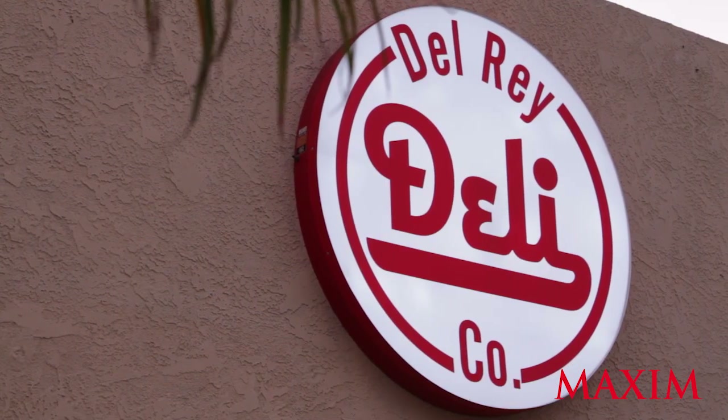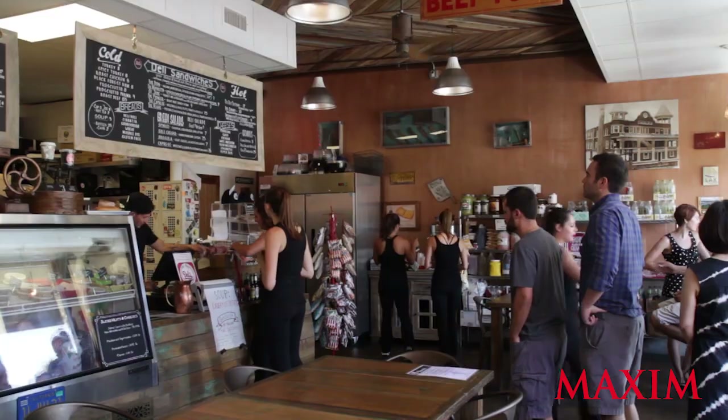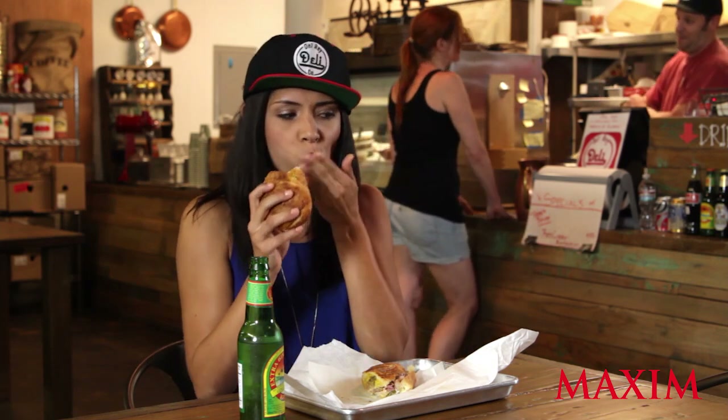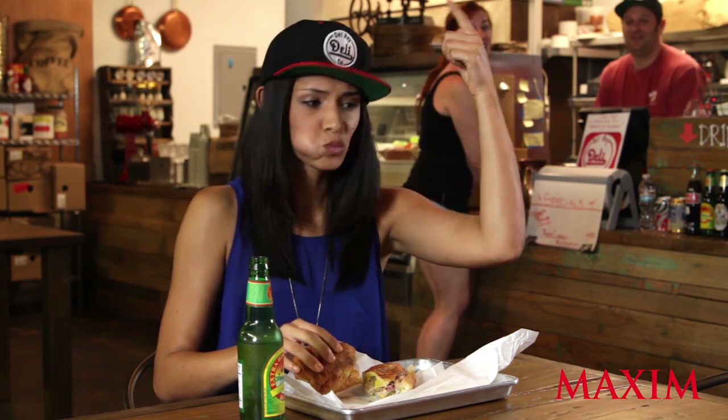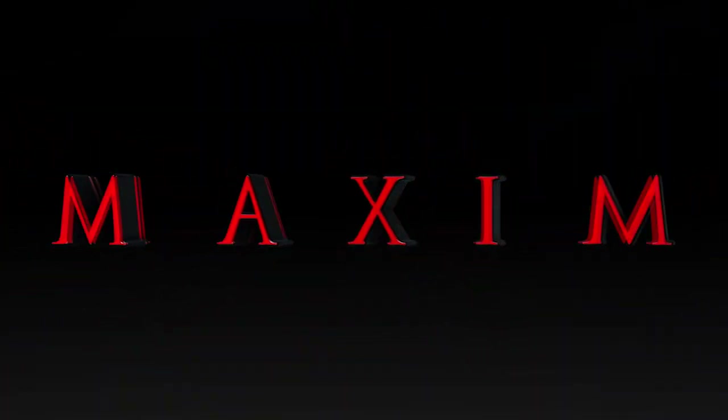Thanks again to the amazing Chef Vince for introducing me to the Cubano classic. Whether you live in LA, are visiting, or are stuck on a layover, please come on down to Del Rey Deli where sandwiches are their business. Oh yeah, this is really good, Vince. Make me like three more — I'm coming right back!